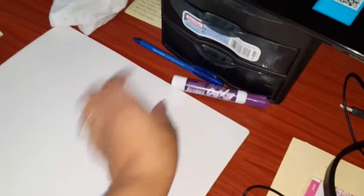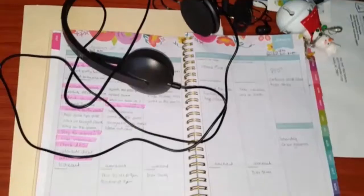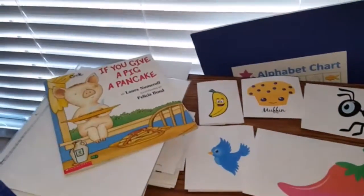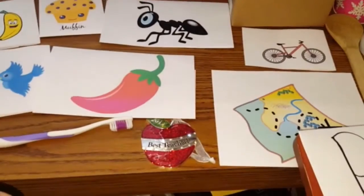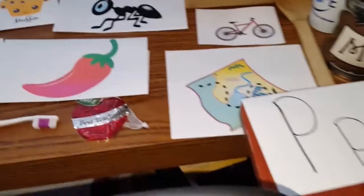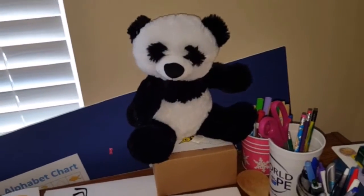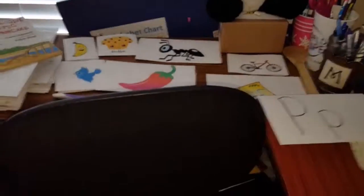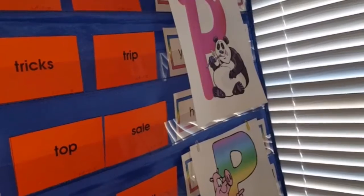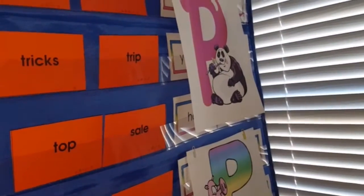This is my setup: I have my whiteboard with my marker, my headset, my planner, and my props — the letters, some pictures, a book for pig, an apple, and some other props. Up here on my chart I have more pictures to go along with the letter P, because I'll be teaching the letter P.